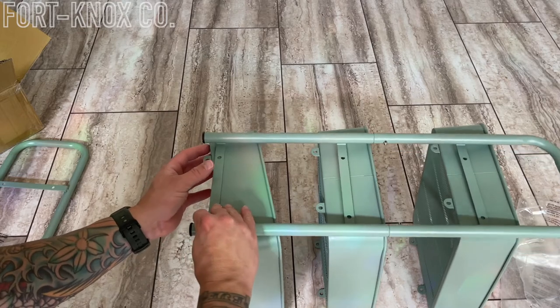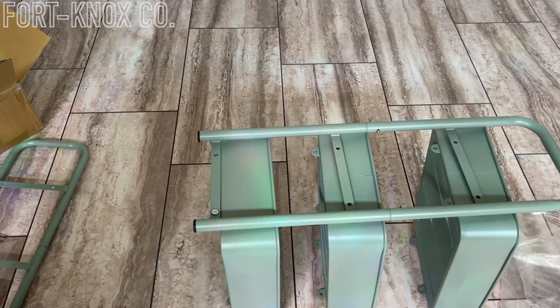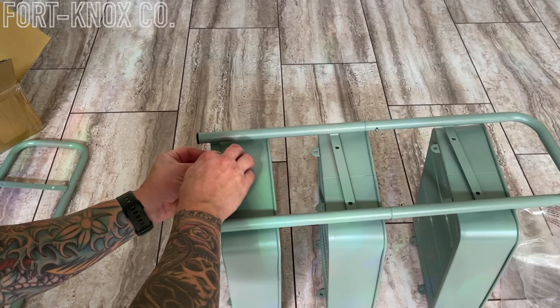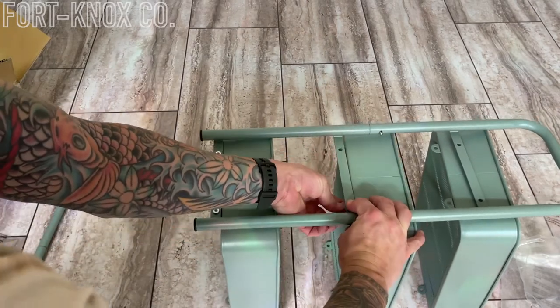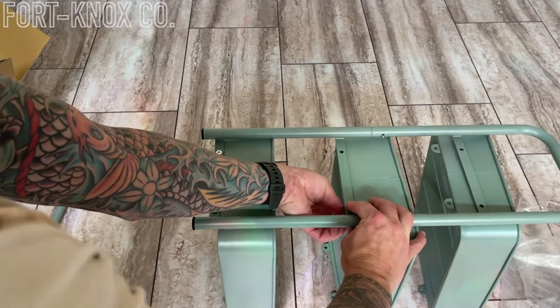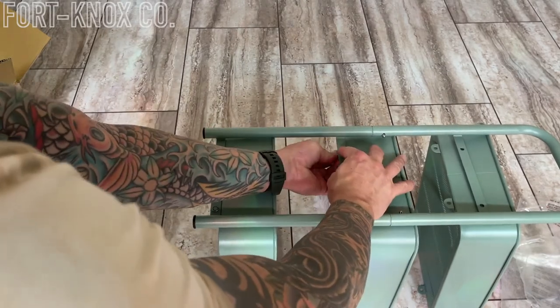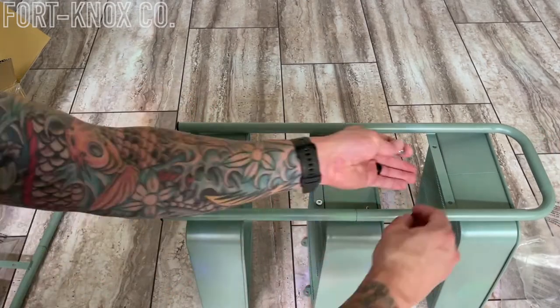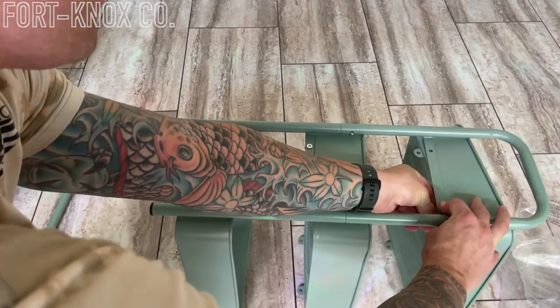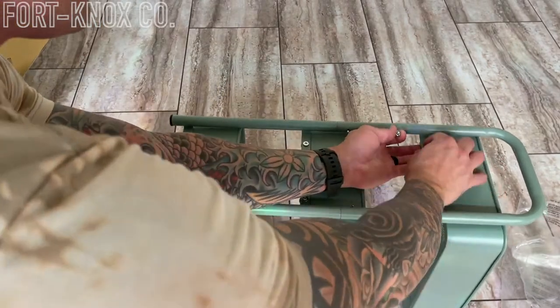I just repeated this and filled in all the holes with all the bolts and the nuts, tightened them down by hand as I went through — and like I said, it becomes a little bit more stable once you get a few of them in. Then you can just come back with the wrench and start tightening everything down and secure it all together.